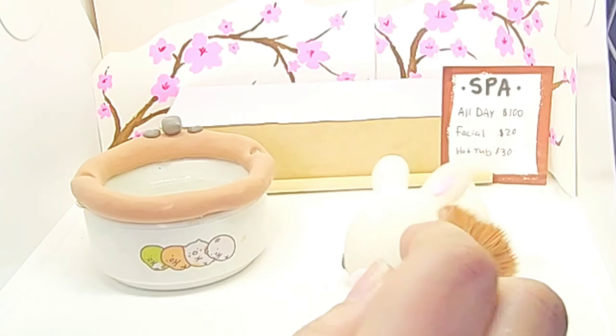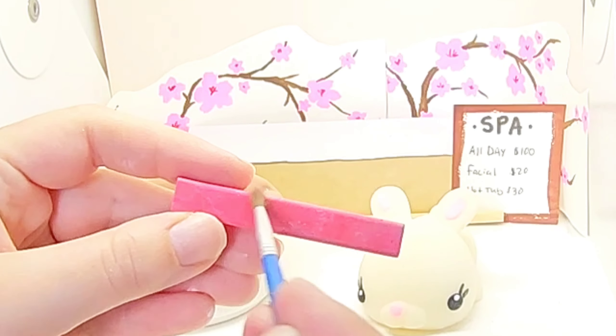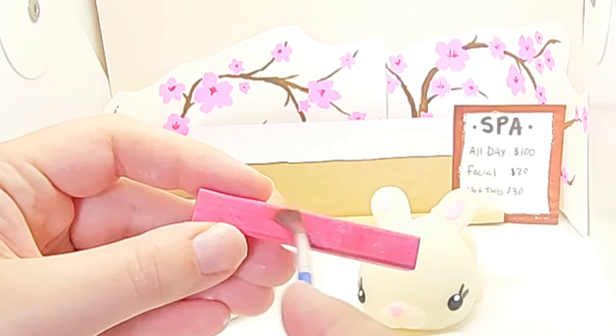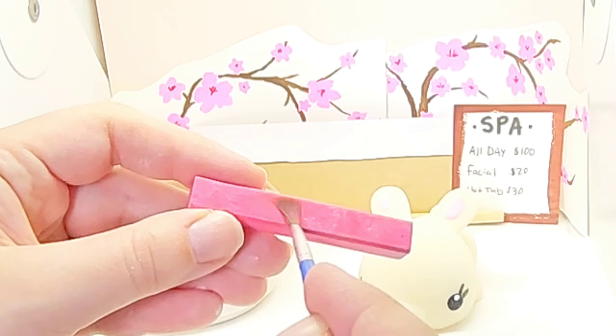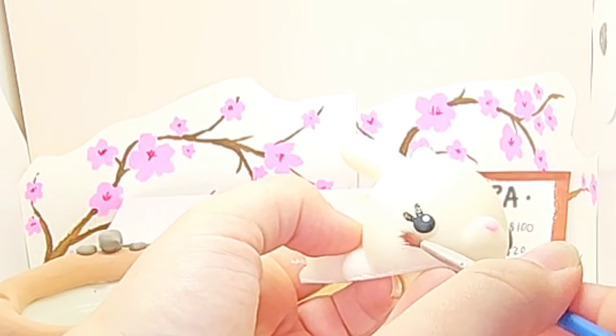I feel so bad — I ended up running out of cucumber slices so I had to improvise and use these kiwi slices, but she actually liked that a lot. Here's what she looks like all nice and tucked in — sleep well, little one!